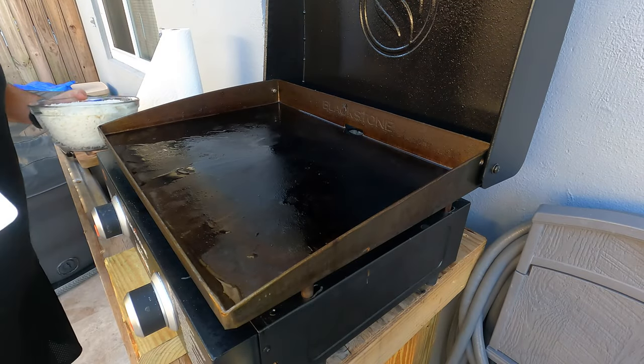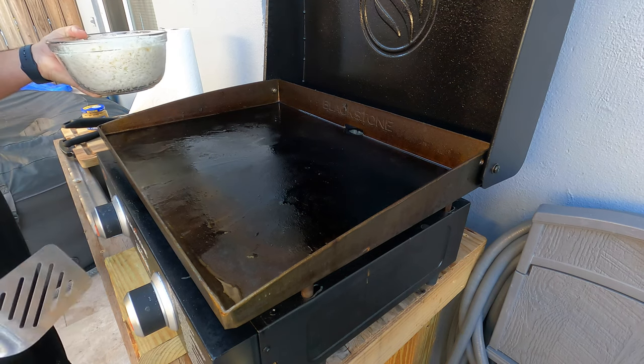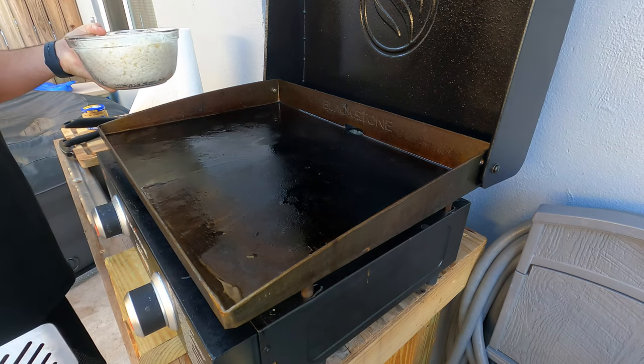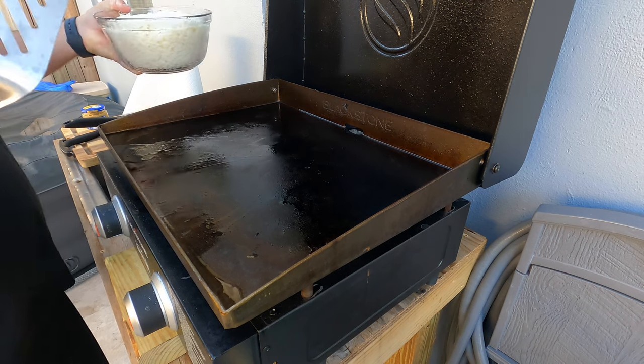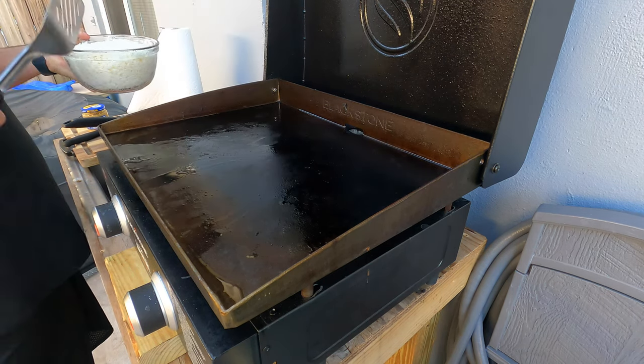Alright, we're making some hibachi on the Blackstone Adventure Ready 22 inch, so I only have two burning zones. I made rice this morning, so I'm going to dump this on here. It's piping hot already.